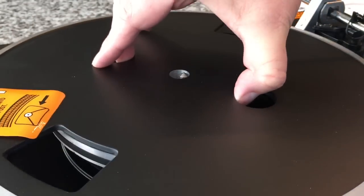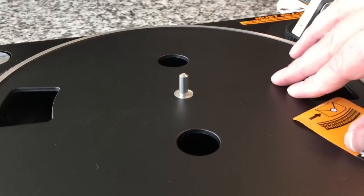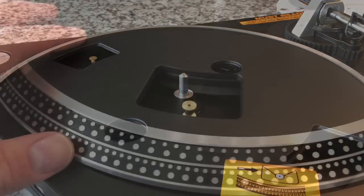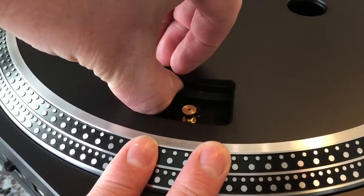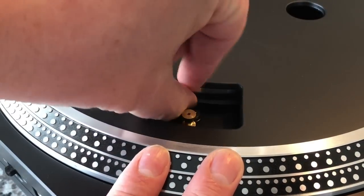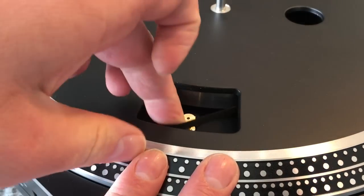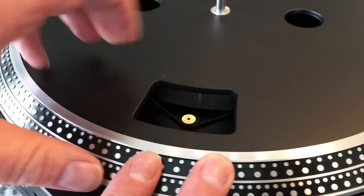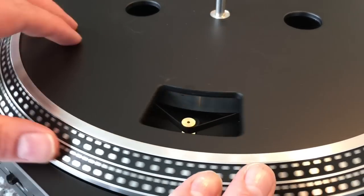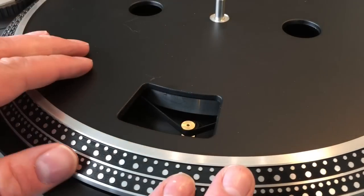So the next thing we're going to do is put the platter on. The platter has these nice little finger holes. There you go — see how that's flush now? These gaps over here allow you to put the belt on the pulley. The belt right now is on the subplatter — that little inner piece. All you need to do is take that belt and stretch it around there. It's important that the belt is laying flat on the subplatter — you don't want it flipped over because that can impact the speed.